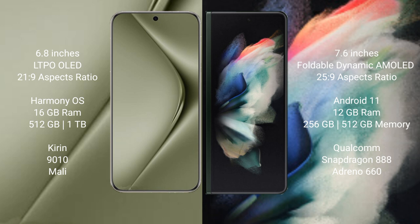Huawei Pura 70 Ultra comes with 16GB RAM and 512GB internal storage, powered by the Kirin 9010 processor and a dedicated GPU.